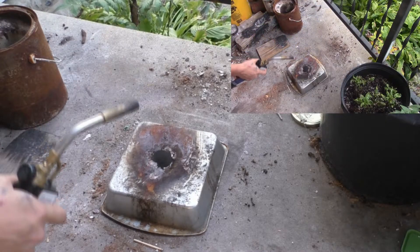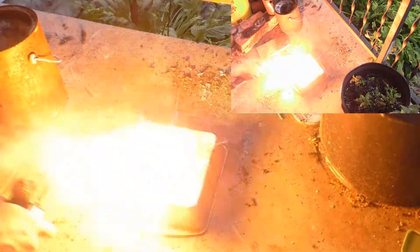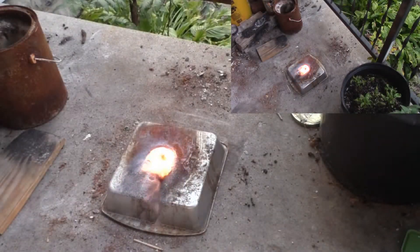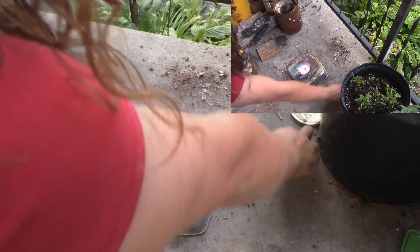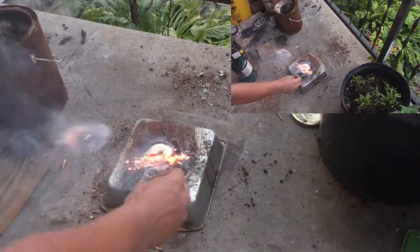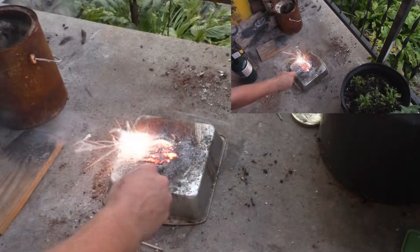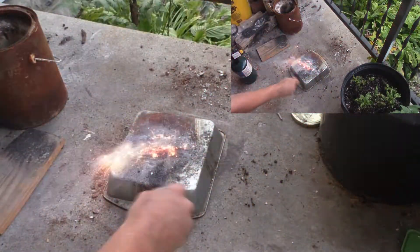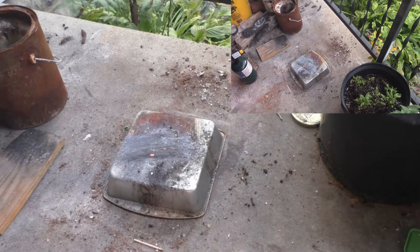Homemade — three, two, one. You can see the molten metal left behind; that is quite reactive still because it is not fully oxidized. That is like molten magnesium. When I flick it through the air it mixes with oxygen, which is why it does that effect.